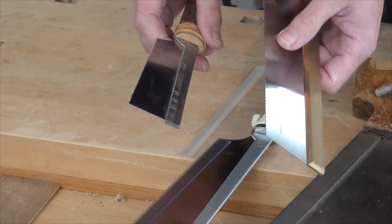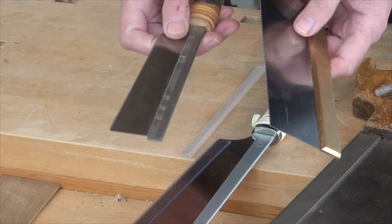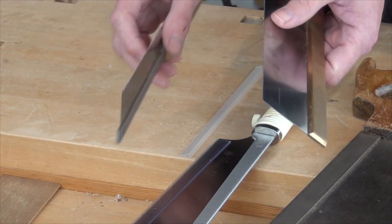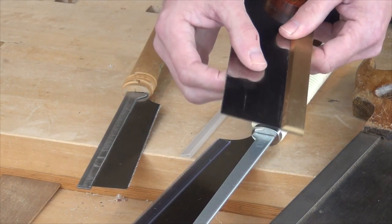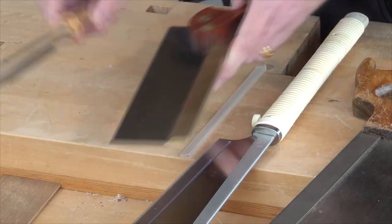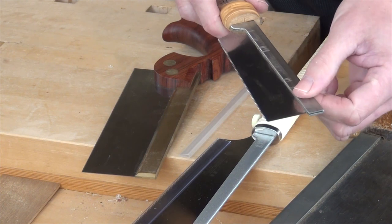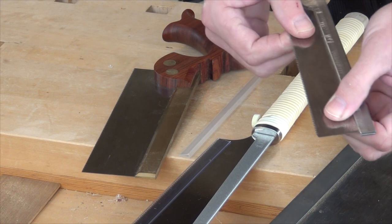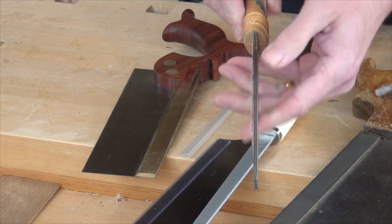Well it comes down to the way metal reacts when it's being pushed or pulled. When it's pushed it wants to bend; when it's pulled it wants to become straight. When you're sawing you want the saw plate to stay straight. So what we do is put a back on there which helps to stiffen it, and we also keep a slightly thicker saw plate — that tends to keep it nice and straight. On the Japanese style saws we've also got a back, but because we're pulling the blade it's under tension, which also helps to keep it straight, so it can be that little bit thinner.